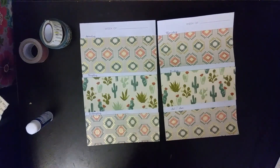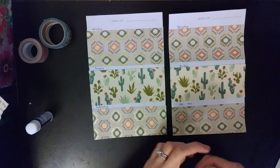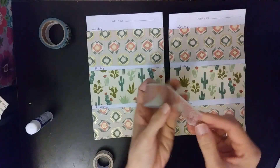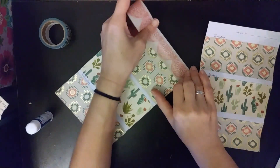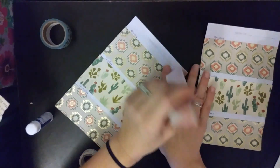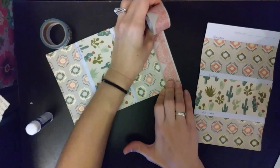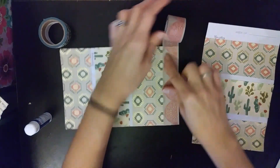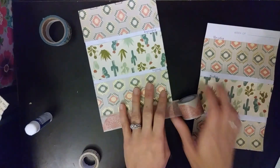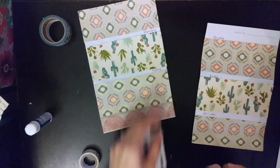I just really like this desert theme for this week — I think it's beautiful. I'm going to put this washi on the top. I feel like I've been kind of slacking in this planner and not giving it credit where credit is due — this is the first planner I started working with, and it definitely has its perks. Now where is that washi cutter? Always seems to disappear. Yeah, that's pretty, pretty, pretty.